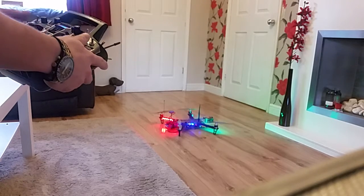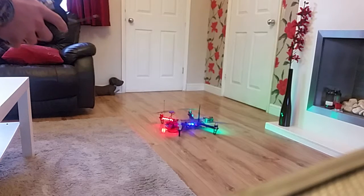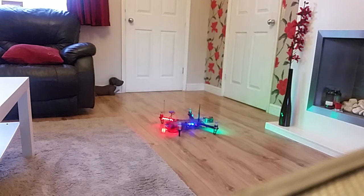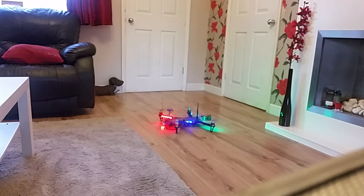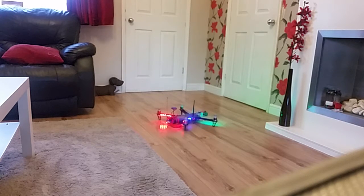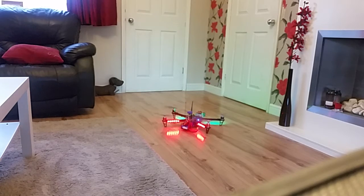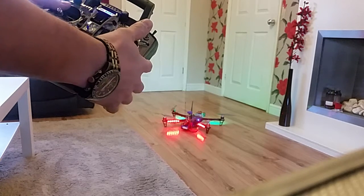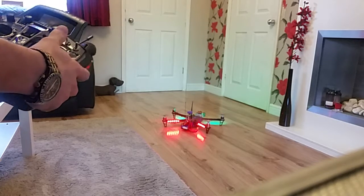When I take off in angle mode it dips the second and third arms. I'll try and get a little fly out of it. Now I'm going into horizon mode — and in horizon mode all motors spin up correctly.